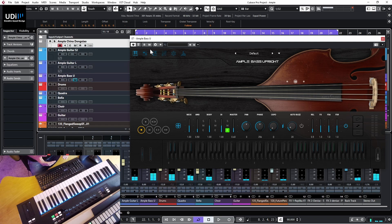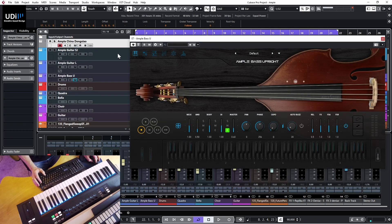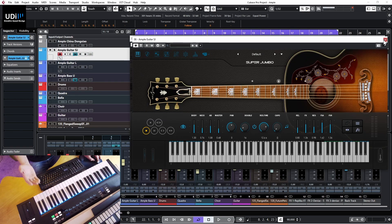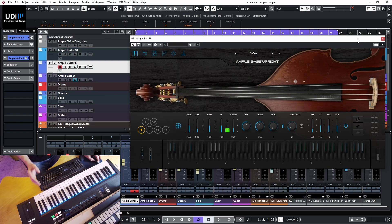You can already hear the other instruments in the background. I was playing the Dong Xiao, the China flute. We also have the Guitar SJ - the Super Jumbo - which is already covered in my channel, and the Guitar Luthier which is also in my channel. In this video we're going to concentrate on the Bass Upright.